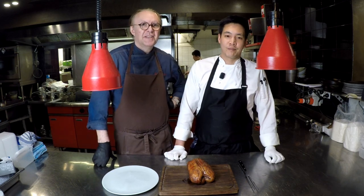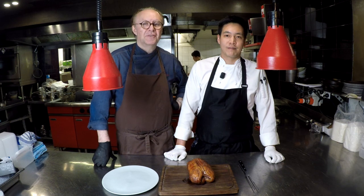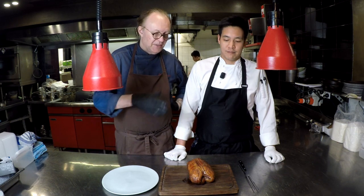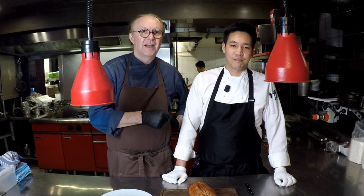Hello everybody, this time we have a special going on our A La Maison takeaway. This is the duck rotisserie. Chef John P., Chef de Cuisine at Philippe, is going to demonstrate how to carve it and plate it.